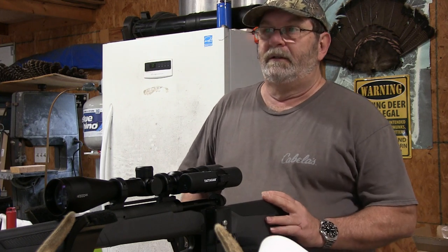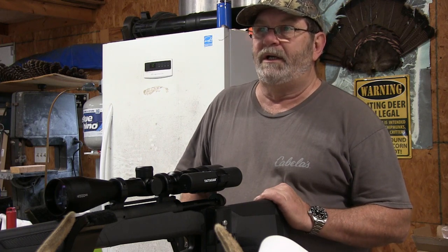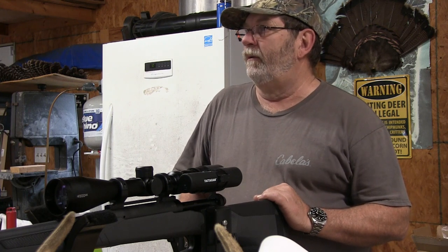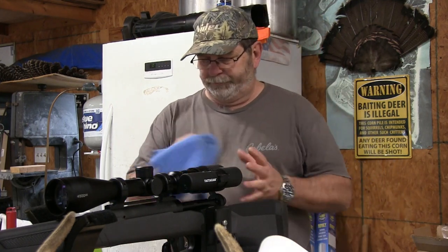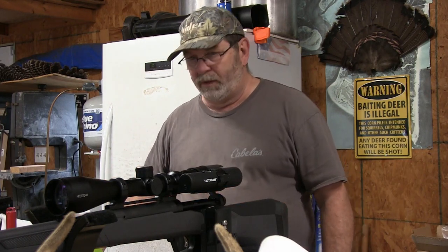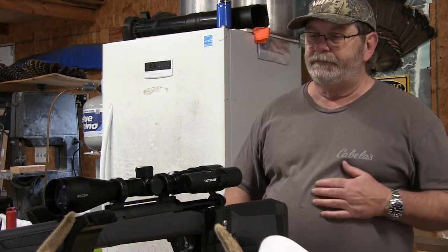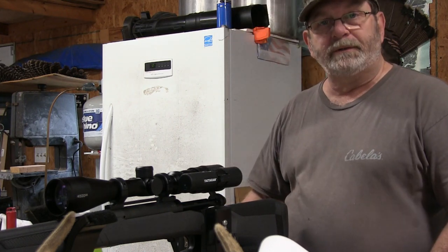So basically, on a deer — if you're going for a broadside shot just behind the shoulder — you could hold dead on at 200 yards and under and you should kill your deer. We're going to see how this turns out, so keep watching and we'll see what happens.